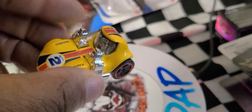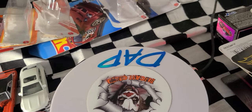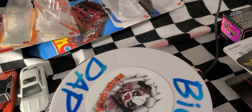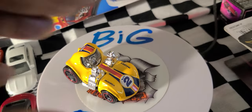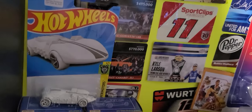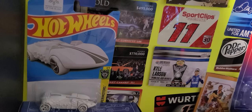I usually don't collect stuff like this but I've kind of gotten into the Tune series. These are iconic castings — the original Twin Mill casting is by Larry Wood. We have a version of the Twin Mill right there, that braille one with the braille bumps on it.